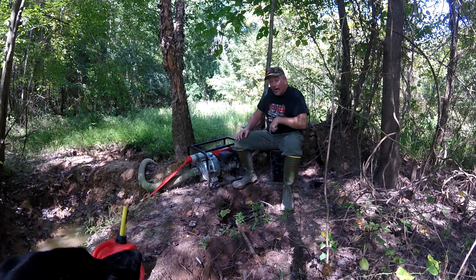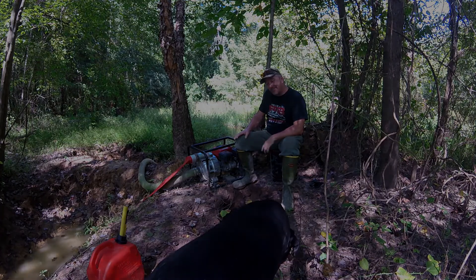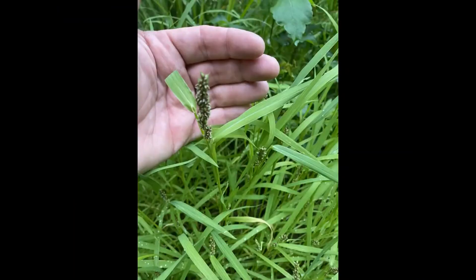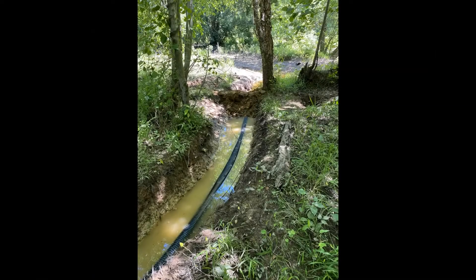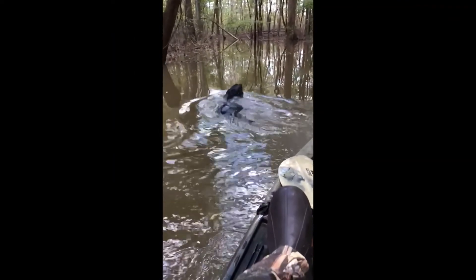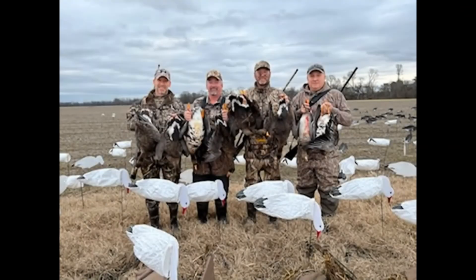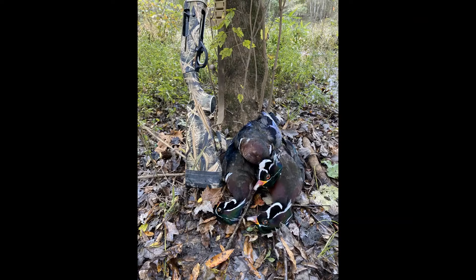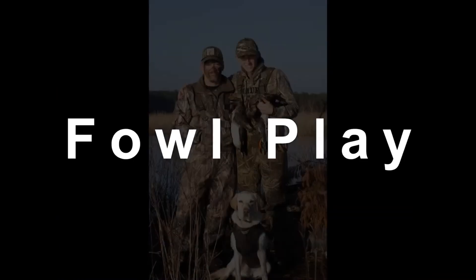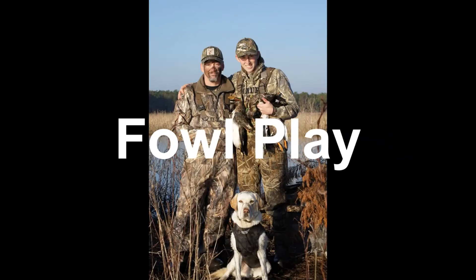Today on Foul Play, I'm going to pump you up — I'm going to pump some water. You're watching the Foul Play YouTube channel. Like I said, we're pumping water today. I'm getting ready to walk you through what I use to pump my water.